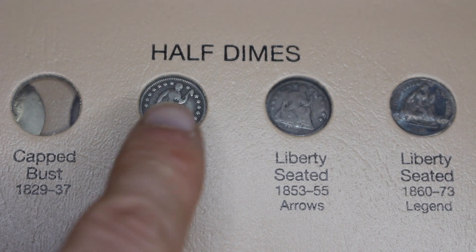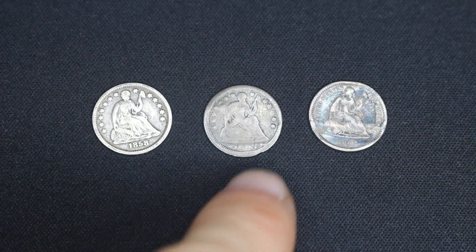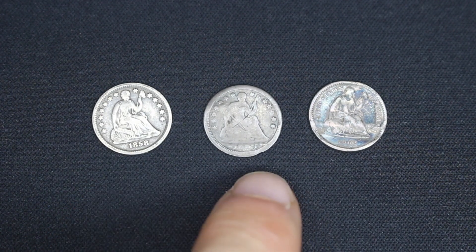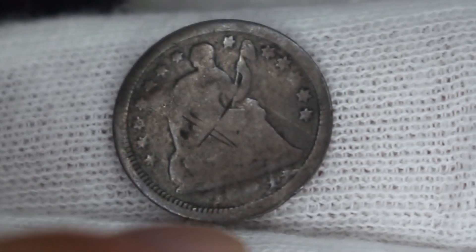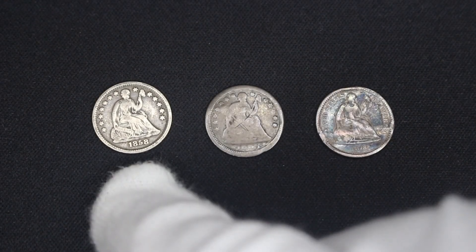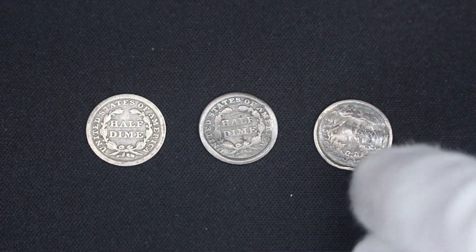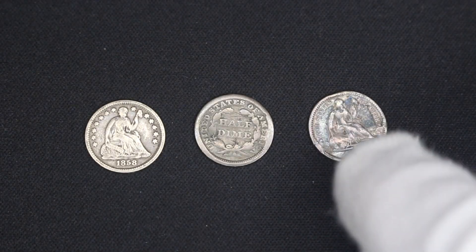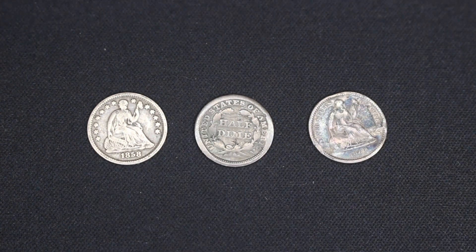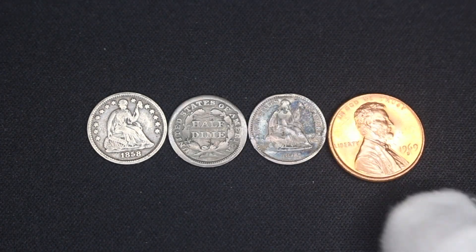Here we are up to half dimes and I have three of them out of four. The difference is that next to the date there were actually two different versions — one with nothing next to the date and one with little arrows. You can see a little arrow pointing right and a little arrow pointing left — that is the only difference between those two. This one is different in that it has 'United States of America' surrounding Liberty instead of the star pattern. These are extremely small and extremely light — take a look and compare it to a penny.